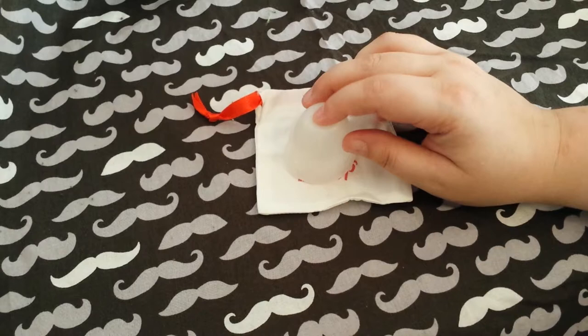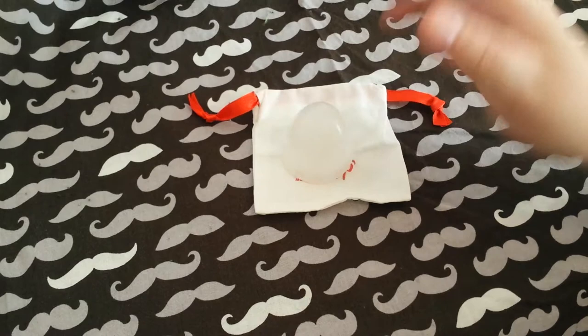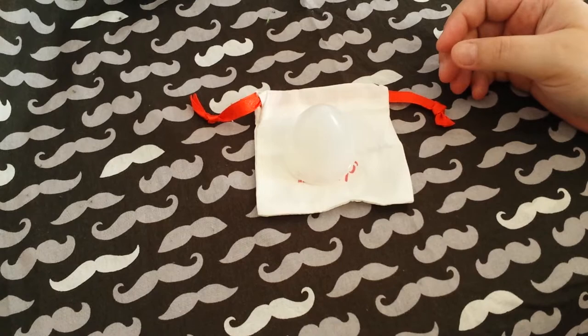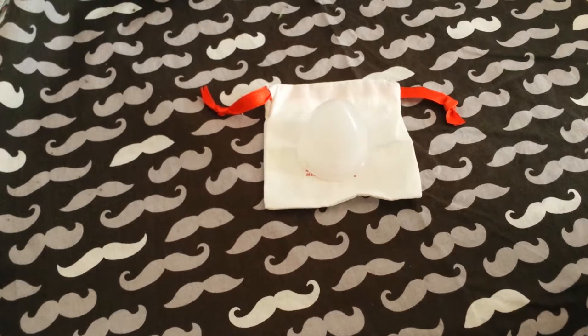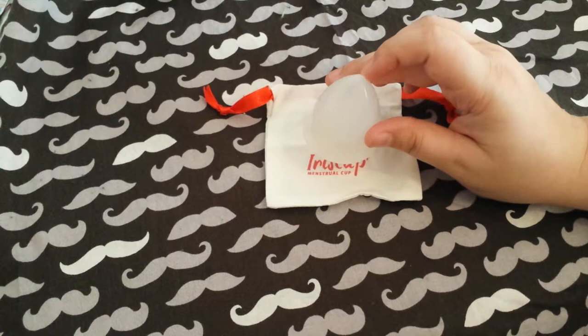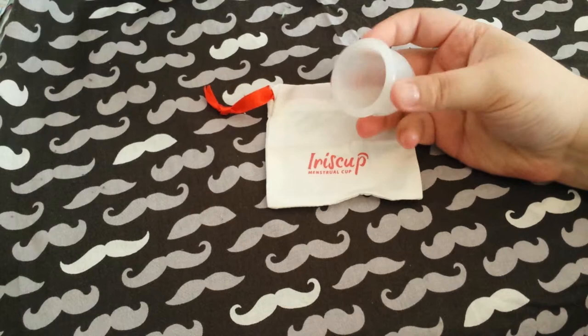If you need firmer for whatever reason, this is not the cup for you. But if there are days where you just don't want to put a cup in because you're cramping, or you've hurt yourself using a different one, this would be ideal. I have trouble with the Ruby Cup because it is so stiff — this would have been perfect to use after the Ruby Cup because that area was just so sore. So if you like softer cups, this one is perfectly fine as long as you know yourself well enough to get it open.